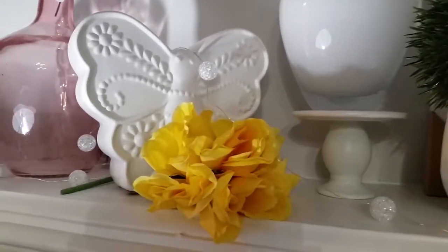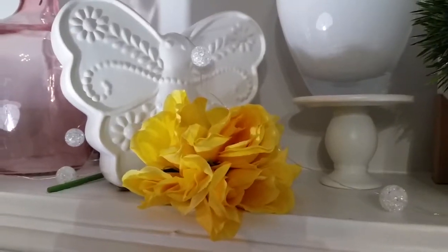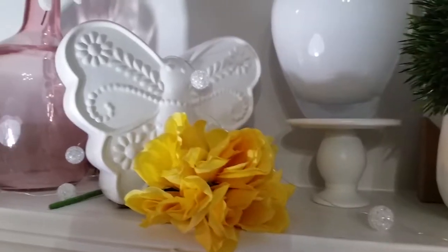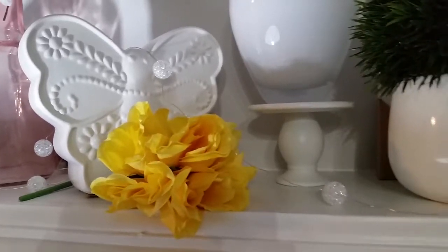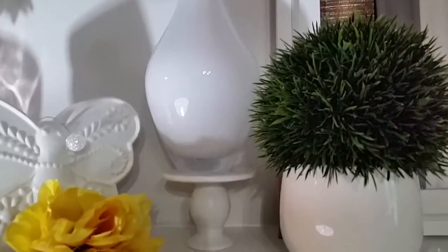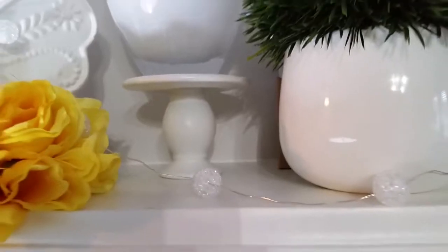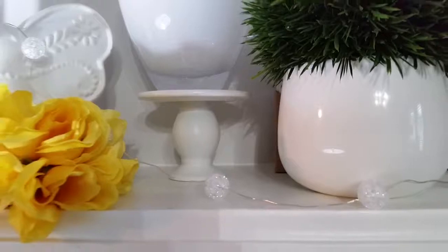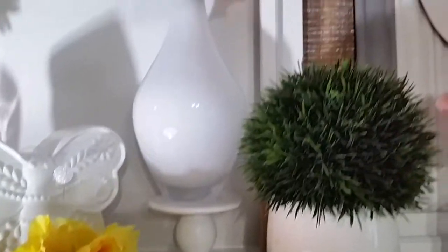These flowers right here just come from Dollar Tree — they are some repurposed flowers from my dining room setting that I had previously. If you didn't see my video you can go watch that; I will link it below or in the iCard up above. This little stand right here I got from Target and believe it or not it was only one dollar. I got two of them — I'm very symmetrical, so whatever you see on one side I like to have on the other as well.